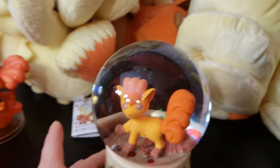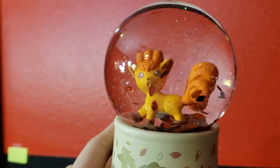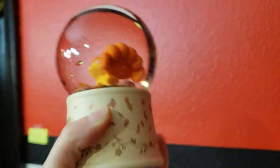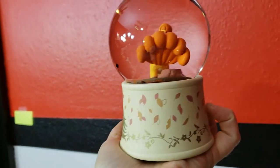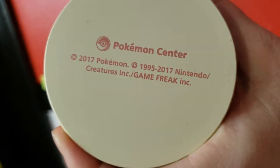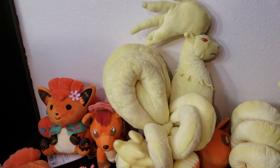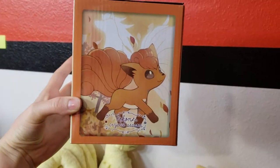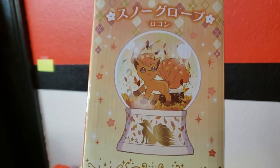The last item I have is this Kanto version of the snow globe, but this one doesn't have snow — it's got leaves and glitter for the fall theme. Look how happy that Vulpix is, so cute. Same as the last one, it's got Ninetales on the base and leaves instead of snowflakes. And then the box for that one I've got over here too. Here's the art for it — super pretty art. I love that so much.